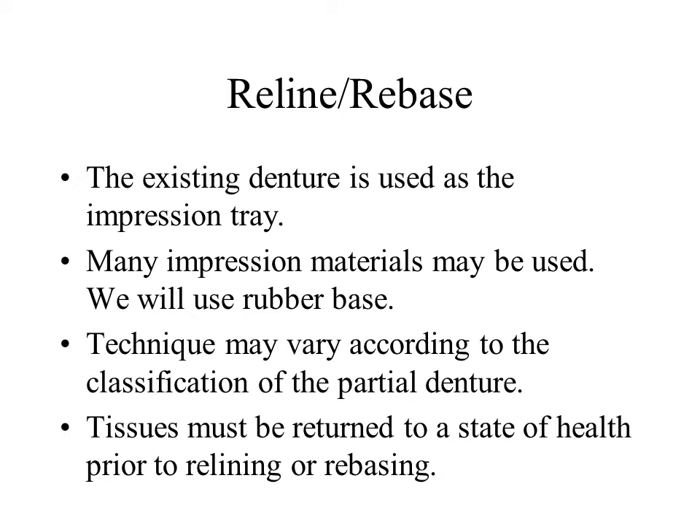In tooth-borne partial dentures with firm residual ridges, a closed mouth impression may be used. In the extension base partial, or a long span tooth-borne RPD with easily displaceable tissue, an open mouth technique may be preferred. In any case, the denture base is used as an impression tray.